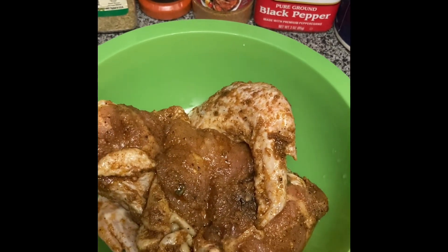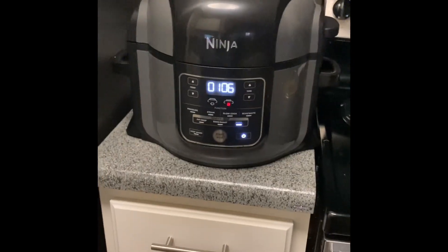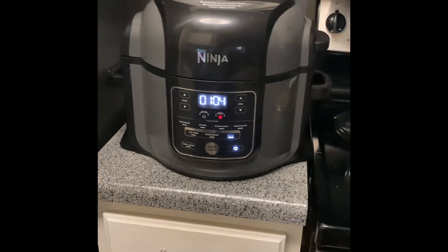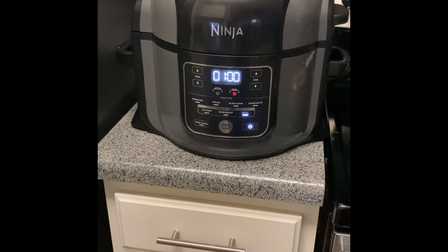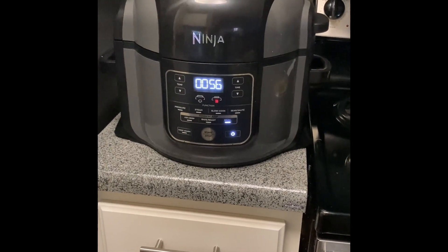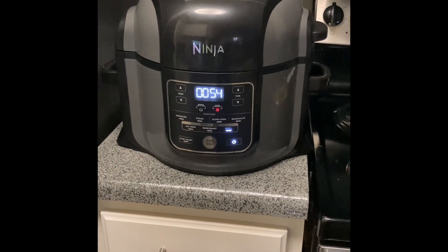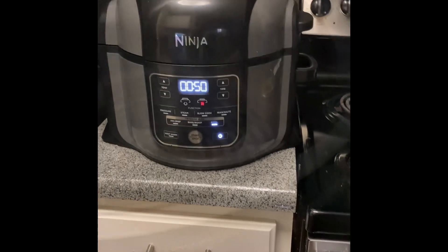Don't forget, please hit like and subscribe to my page. My name is Rocky Jay. Now let's get started. I preheated my air fryer for five minutes — it's almost done preheating. Once it's finished, we're going to go ahead and place our chicken inside the air fryer. Our air fryer is nice and warm.